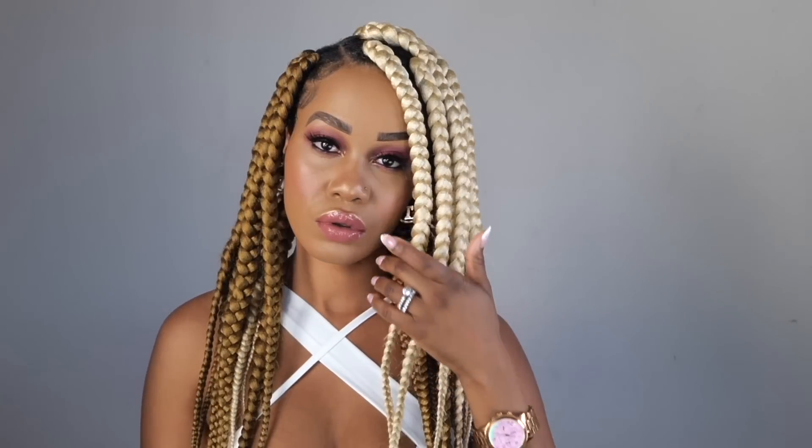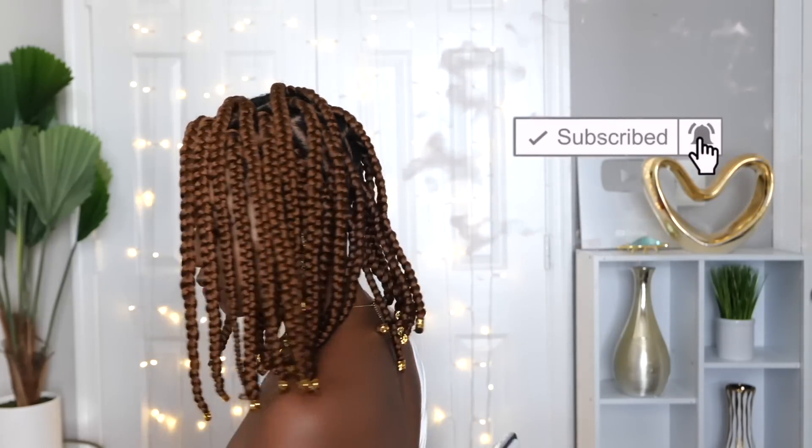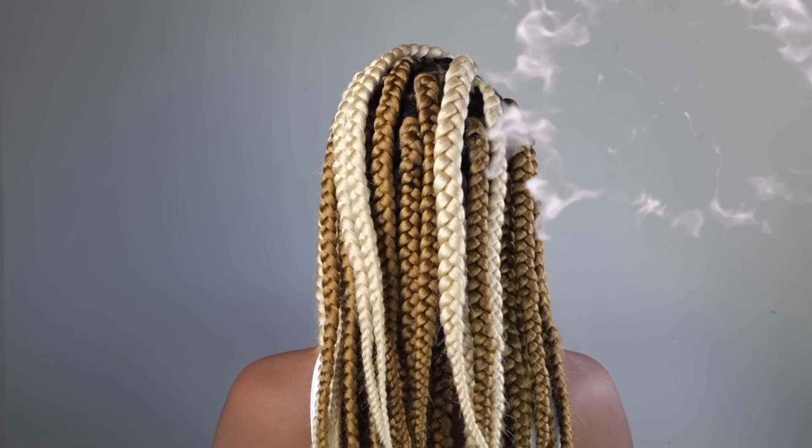Hey guys, welcome back to my channel. It's your girl Tupou. If you're new here, welcome, welcome, welcome. Please subscribe, like, and comment. Give me a thumbs up guys. Today I'm going to be showing you the easiest way you can achieve box braids. So if you guys want to see how I achieve this look, please continue watching.